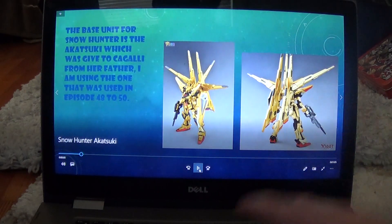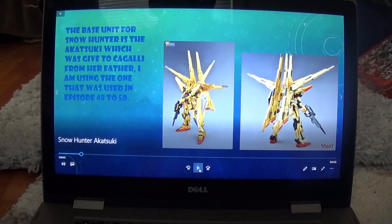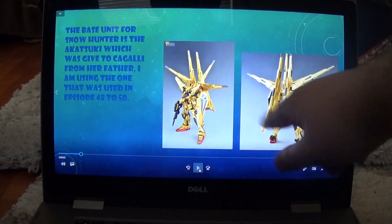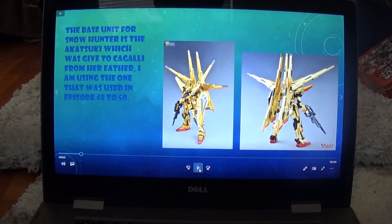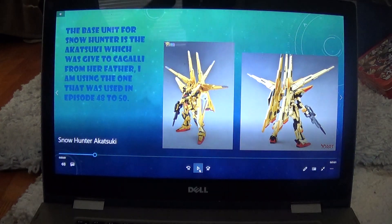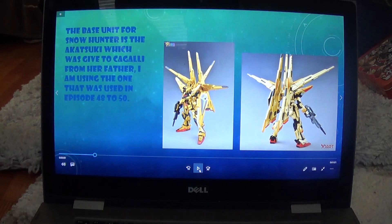The base unit I'm using is the Akatsugi from Gundam SEED Destiny, used in episodes 48 to 50. It's got a Dragoon system — that's what those are — a Dragoon system. The Akatsugi was given to Kigali from her father in episode 40.